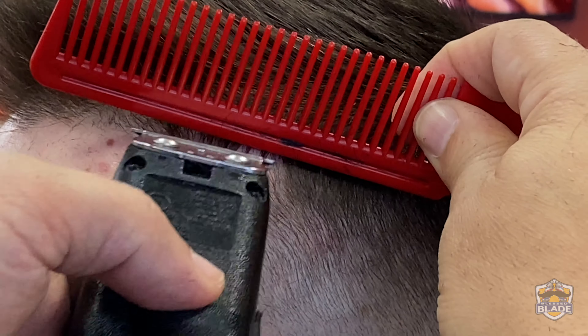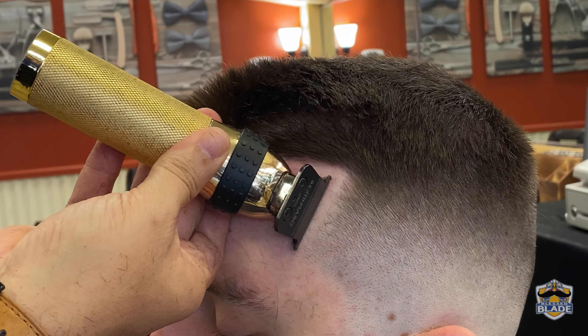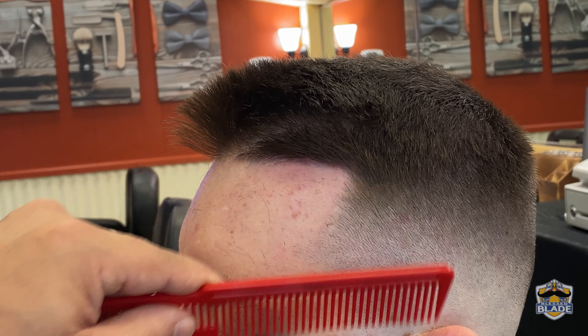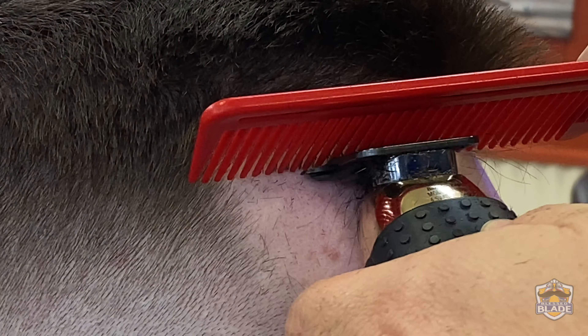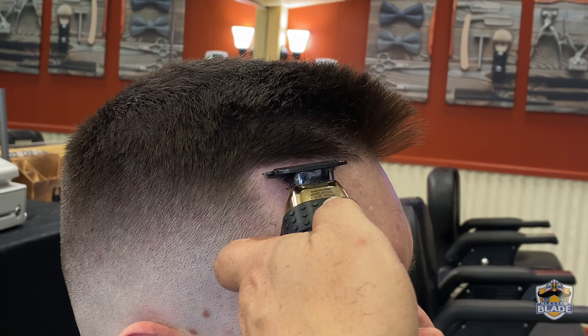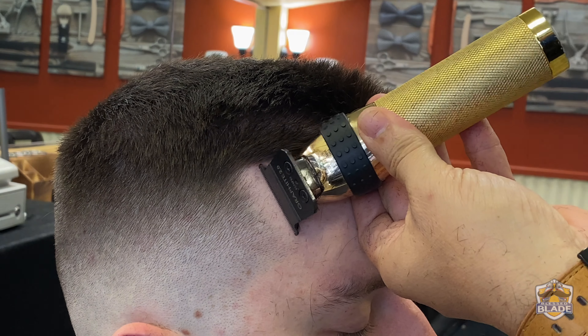We're gonna make the edge on the front area. We can use this part of the comb to flatten the hair against the skin — this way you can make a straight cut. You can cut this part of the front area in a diagonal position using the trimmer.